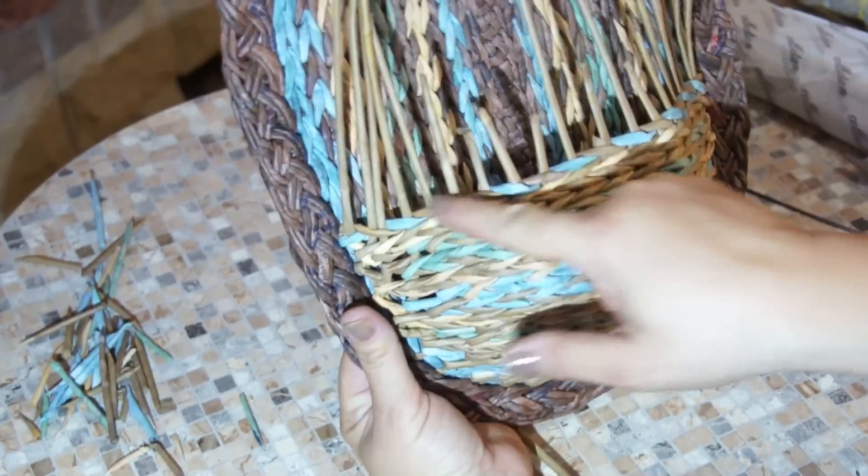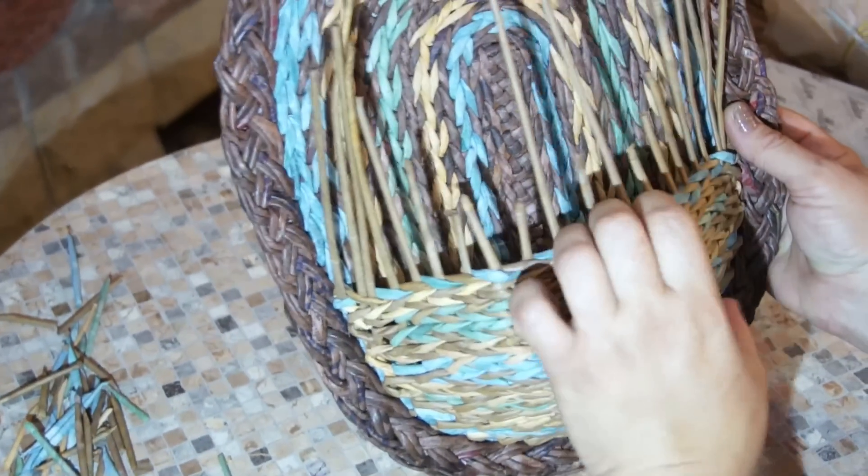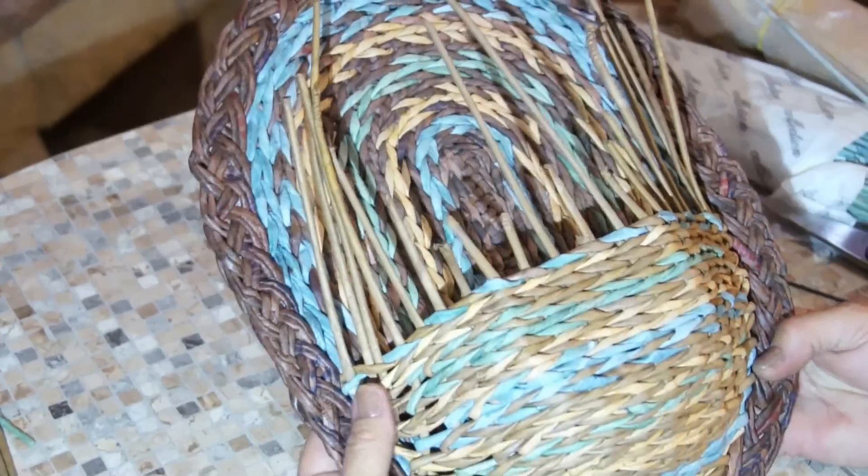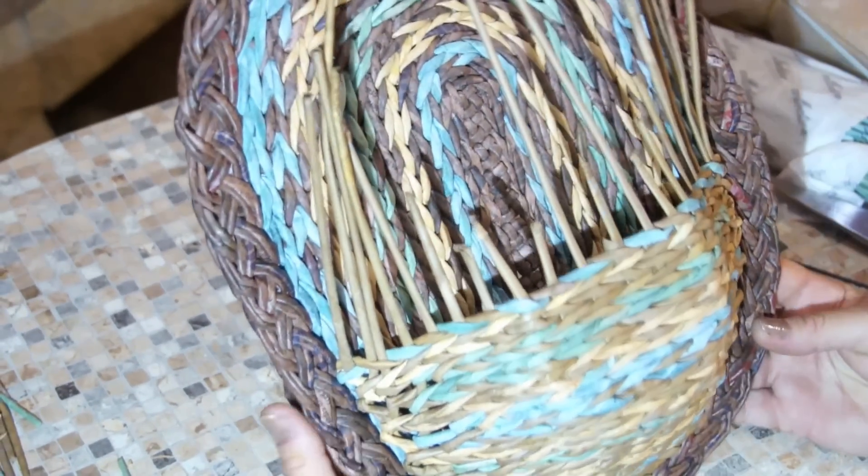The pocket is ready. To my mind it's easier to cut the tails and stick a braid to the edge.